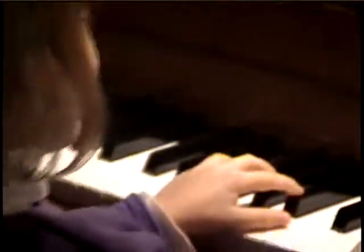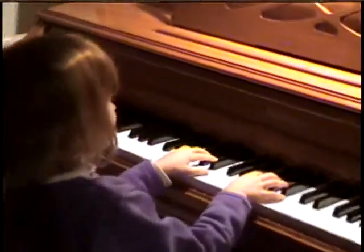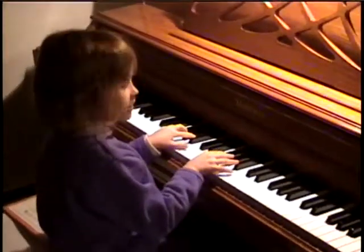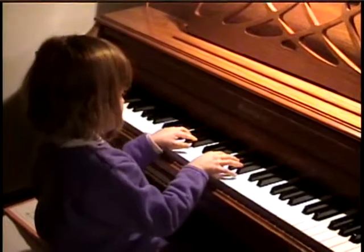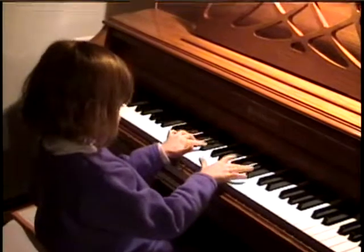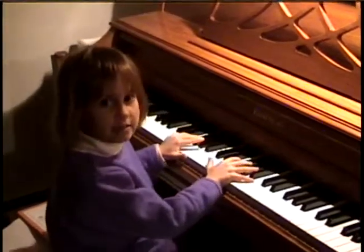Ready? When you are. Okay. The favorite part that I like is on the three keys when I go like this. And this goes fast. It's kind of like an exercise.